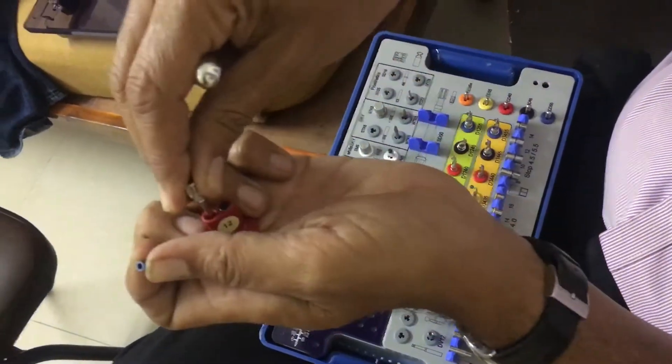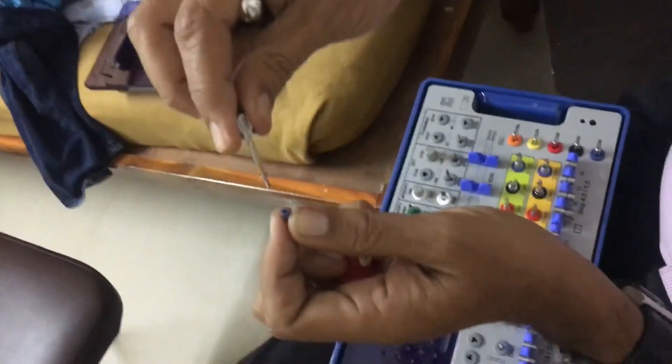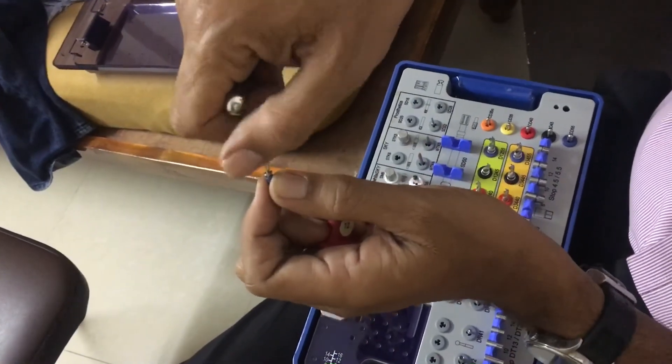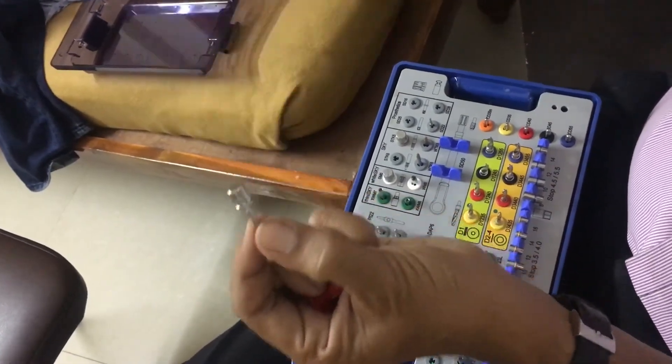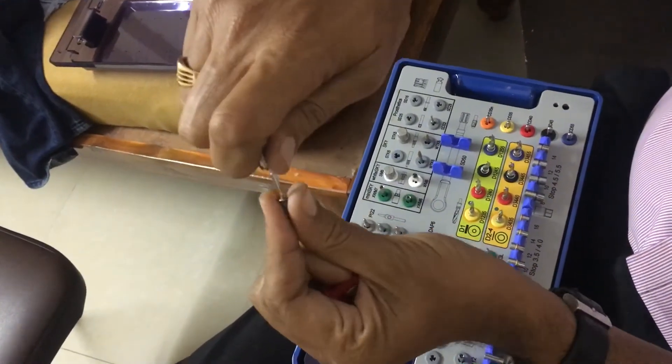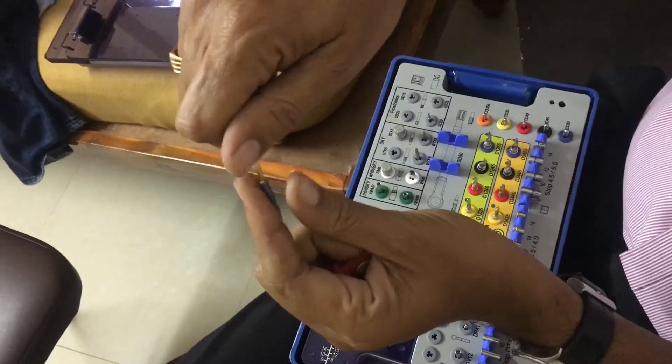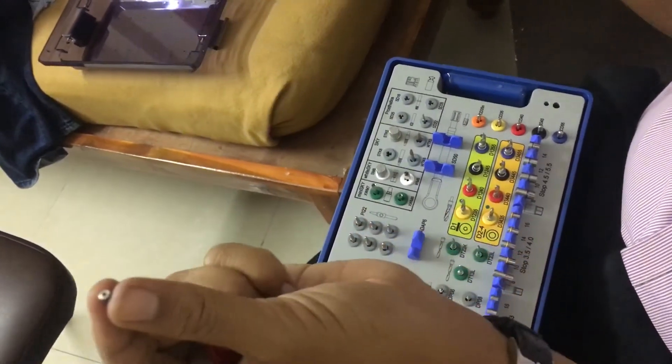From the other component of the vial, pick up your cover screw and tighten it. I have tightened it — the process is finished.